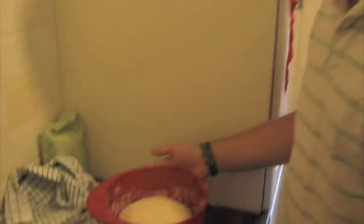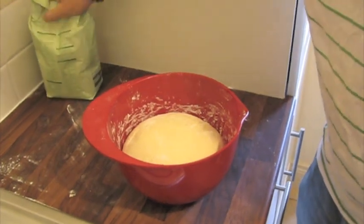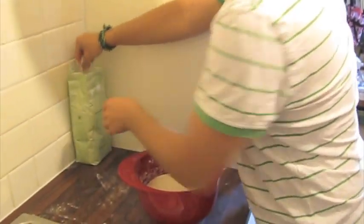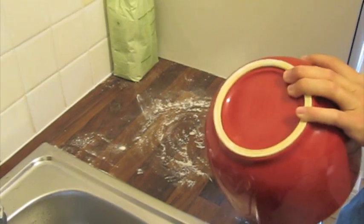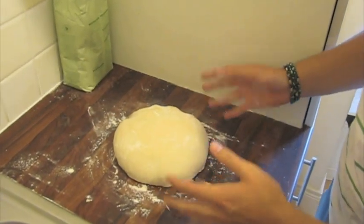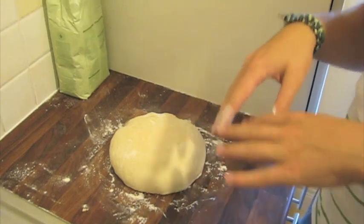It's been about half an hour to 40 minutes and as you can see the dough has pretty much doubled in size. Just put some flour on the work surface again, but not too much because we're going to form the dough now. Normally we would press down into the dough and deflate it, but we don't want to do that with baguettes — we actually want to keep as much air in there as possible to form those air pockets that make it really nice.